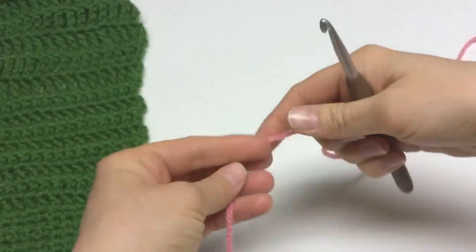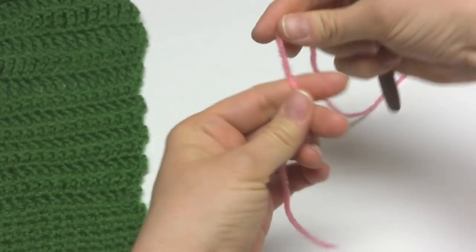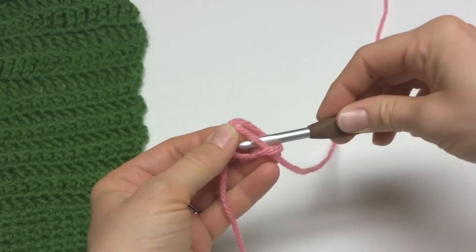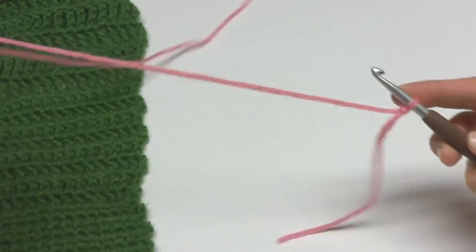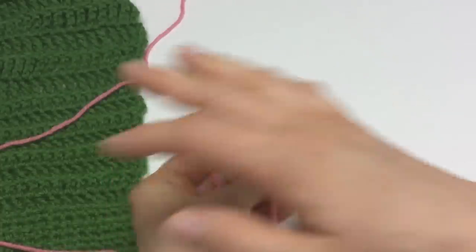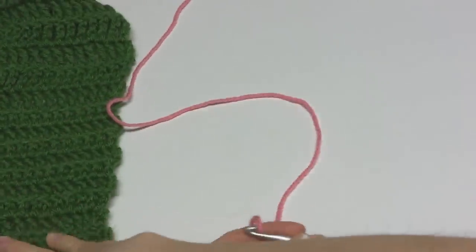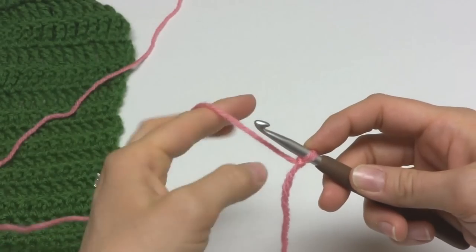Let's get started. We're going to begin our cowl by putting a slip knot on our hook. To make a slip knot, wrap the yarn around your fingers to make a loop, bring the yarn behind the loop, then reach in with your crochet hook and bring up the loop and tighten it onto your hook. We're going to make a starting chain of 16, and I'm going to leave our finished cowl over here as a handy reference as we're going through the pattern.